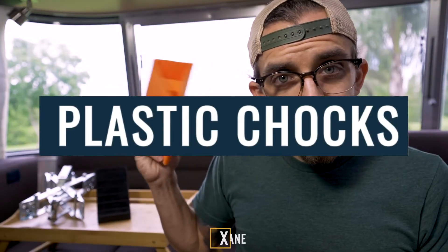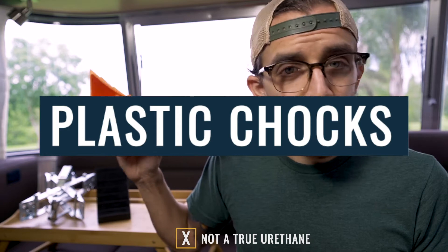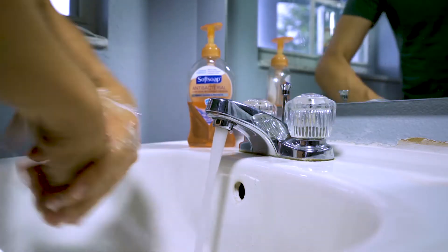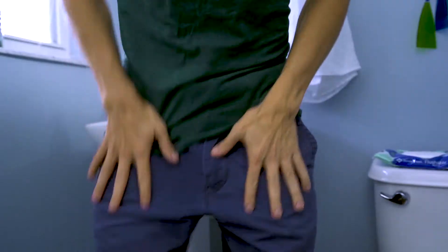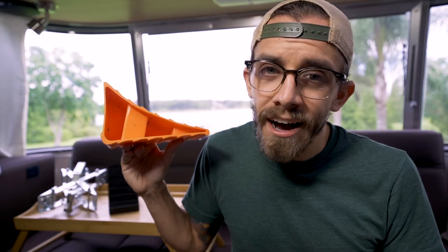The first chock we're going to talk about are these urethane wheel chocks. Plastic, durable, consistent, available just about everywhere. I would equate them to washing your hands with soap but not for two happy birthdays — drying your hands off with a little bit of a flick, maybe rubbing the rest of the water off on your pants, grabbing the door handle and heading on your way. Does it count? Absolutely, you washed your hands. Is it a best practice? Probably not.